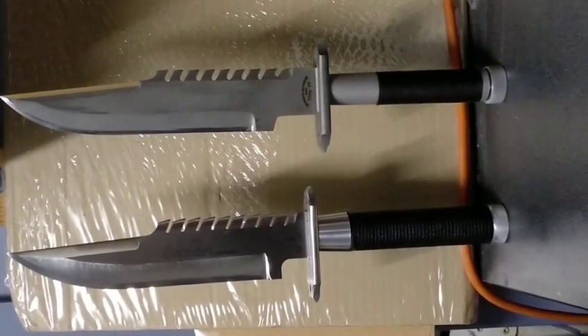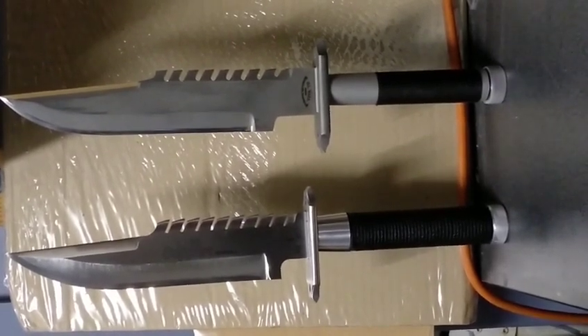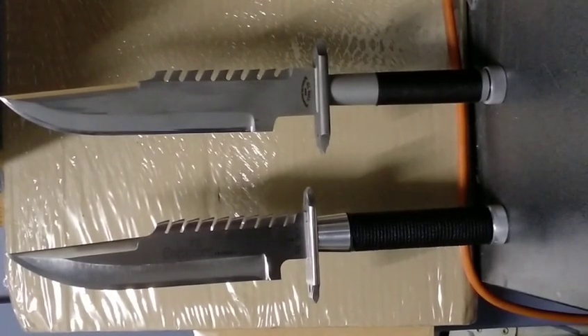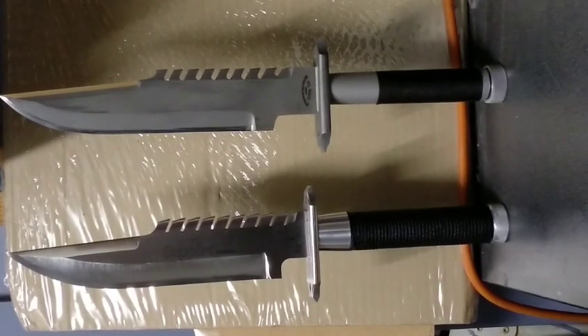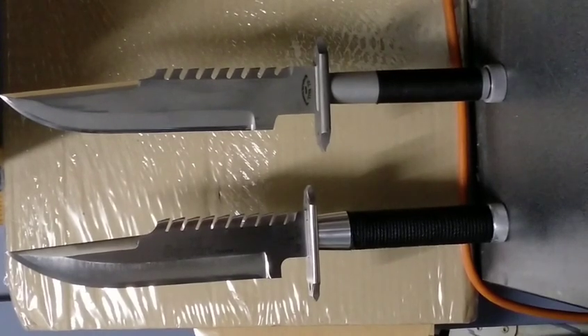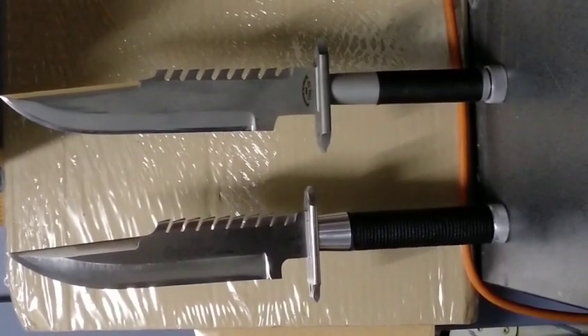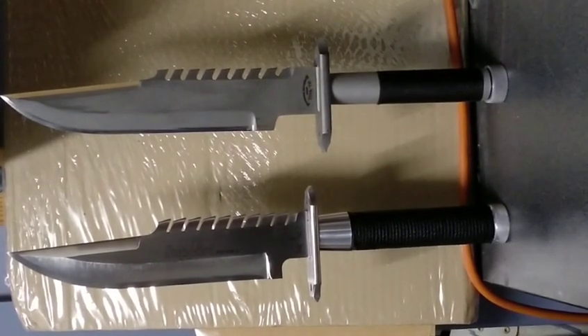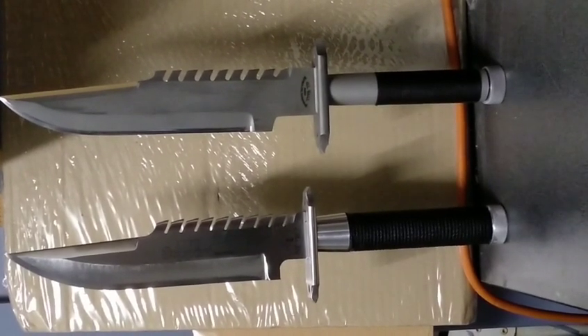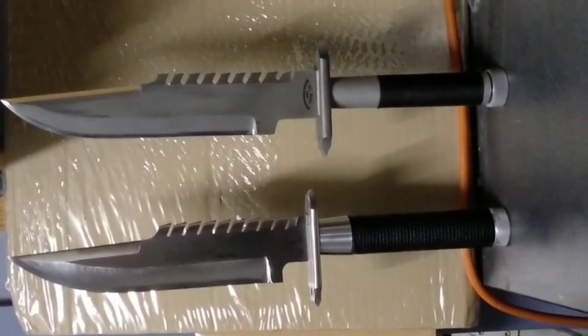Water jet is essentially high-pressure water with an abrasive mixed in. Think of erosion in a stream or riverbank, but scaled down to one-tenth of a millimeter precision. This is 6.5mm thick steel, and the water jet cuts through it without a problem.